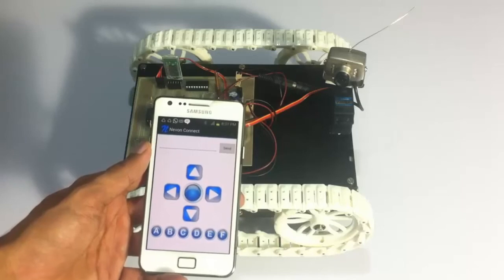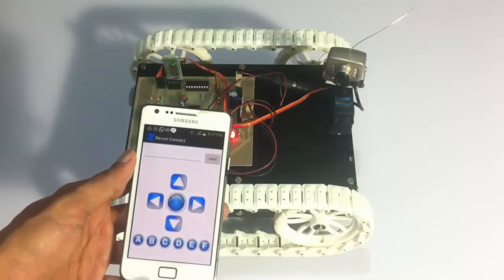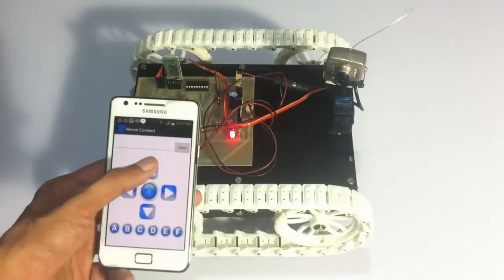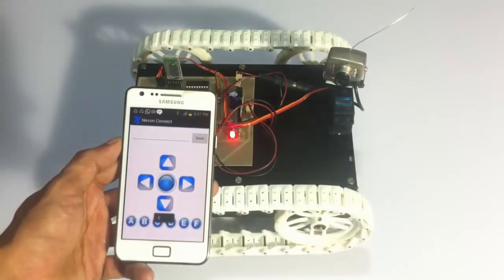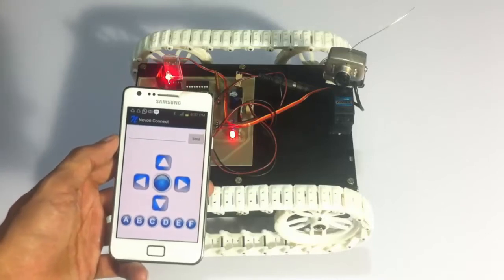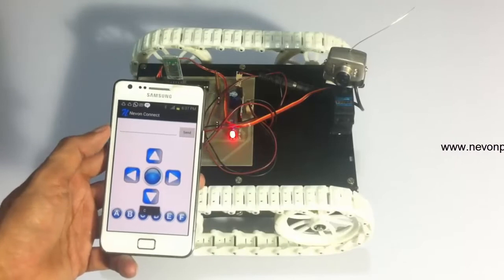Now let's see the forward, backward, left, and right movements of the vehicle. Let's see the forward movement. The center button is used to stop the current movement of the vehicle. Now let's see the backward movement, and similarly left and right.